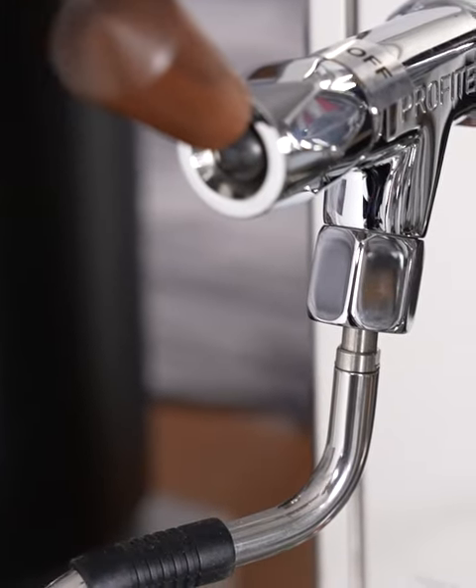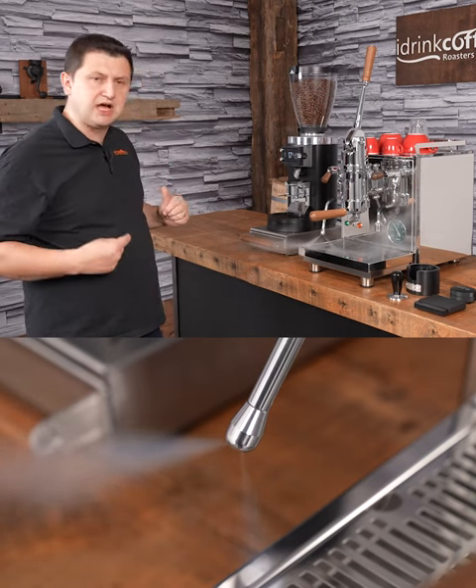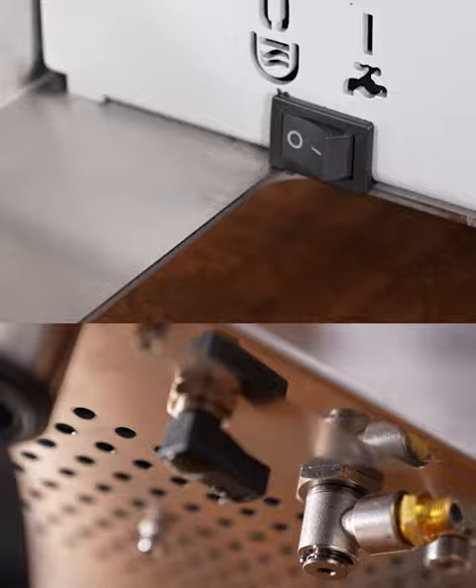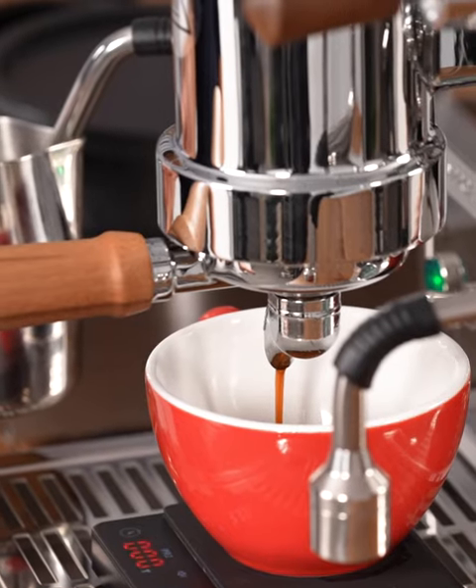This machine features the joystick style steam and hot water wands. The three and a half liter boiler can steam for a very long time. It can be plumbed directly into your water connection. With this machine you can extract espresso and steam at the same time.